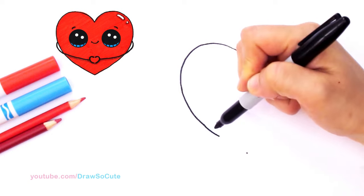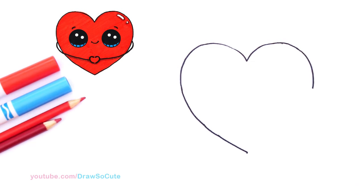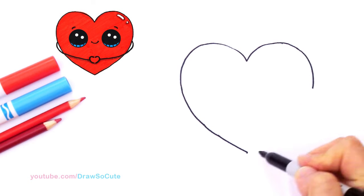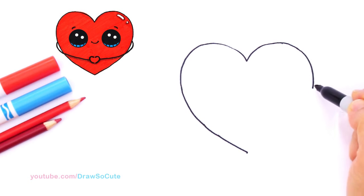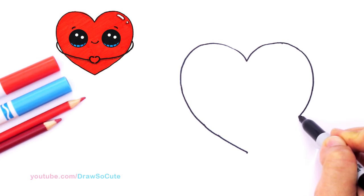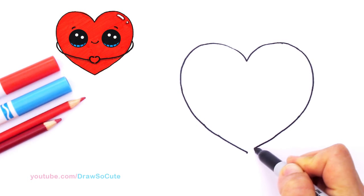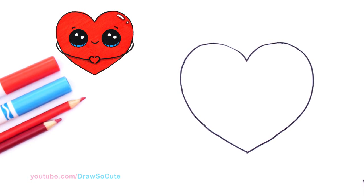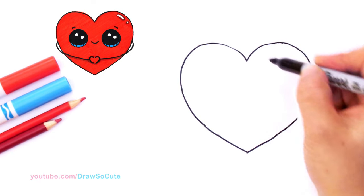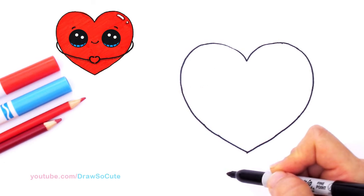However you want your heart to be — fat or skinny — just come back to the center. Now it makes it easier to connect it to the other side and all the way. There — who knew a heart was so complicated to draw? But like I said, if you're comfortable and your heart's not too big, just go one side and then try to match it on the other side. No big deal if it's not the same.